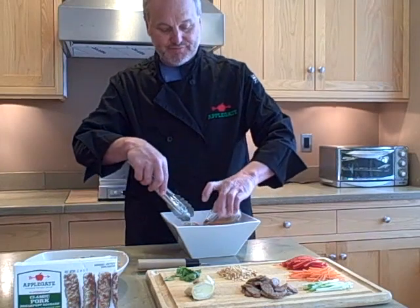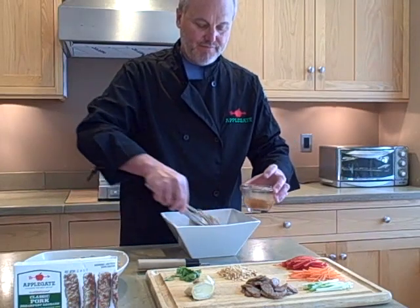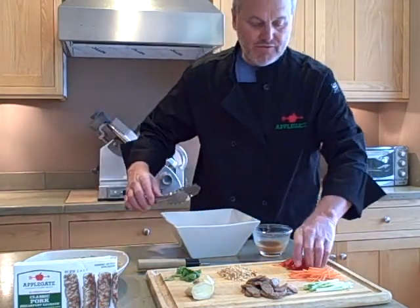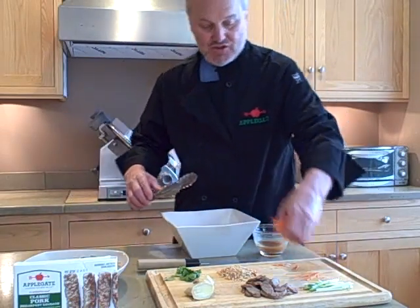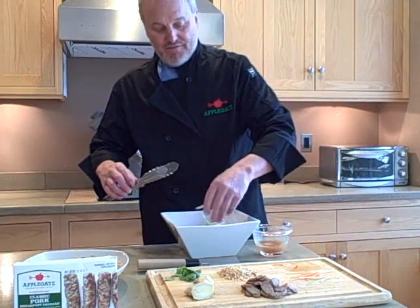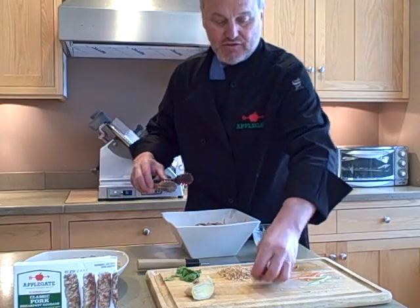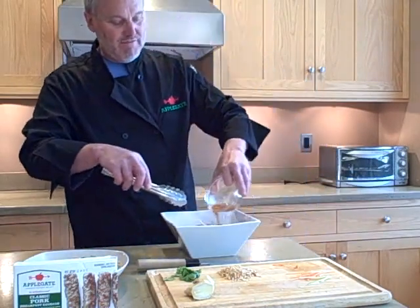Add a little dressing right into the soba noodles, like so. Right on top, I'm going to add some of my julienned vegetables — the red bell peppers, the carrots, the scallions — and some of the Applegate pork sausage, then put a little more of the dressing right on there.